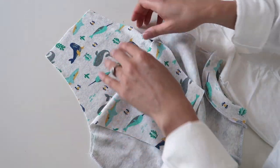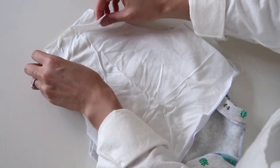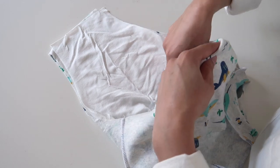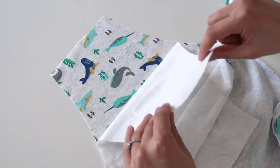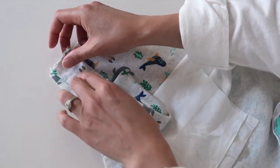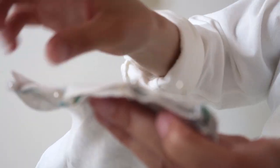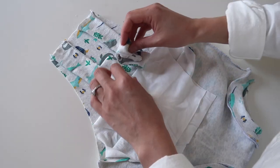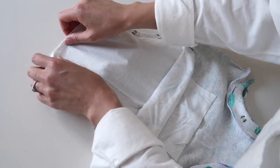Now we can move on to finishing the straps and the upper part of the overalls. Keep the overalls inside out and fold down the front piece to get access to the back. Take the lining or facing piece, which has already been turned the right way out, and tuck it inside the overalls so the right sides of the fabric are together. With the facing in place, fold down the back facing to expose the back overall piece so you can position your straps.